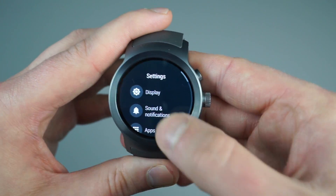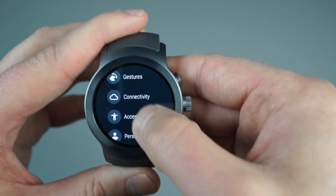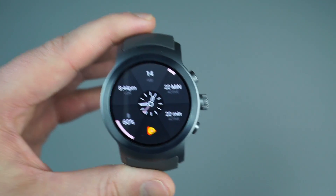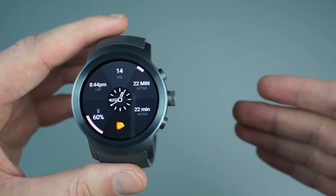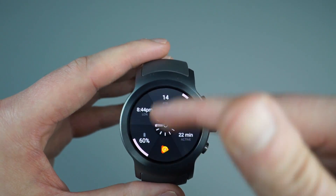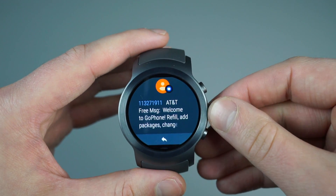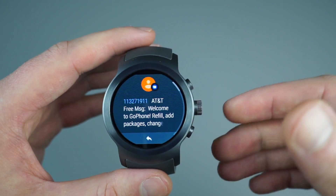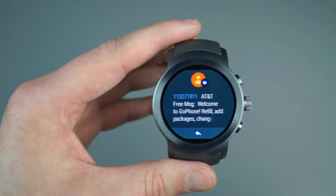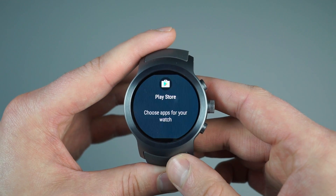That's about it for Android Wear 2.0 and the settings menu. I will say notifications are being handled quite a bit differently, and so far I'm not the hugest fan. I sort of liked how notifications were once bundled — if I had two text messages in the same application, those would be bundled and not separated. But on Android Wear 2.0 they are separated. It would have been nice to keep that bundled vibe.